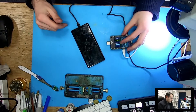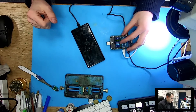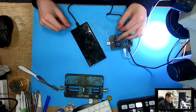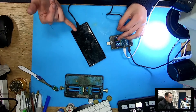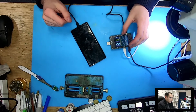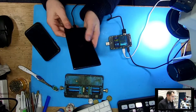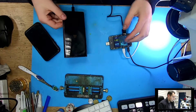The phone starts to charge normally, it even jumps to one amp from time to time, but then it drops back to 500mA and shows the heating mark — the exclamation mark in the triangle. Phone vibrates and shows the mark. And now it's not taking any charge at all.